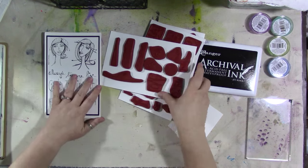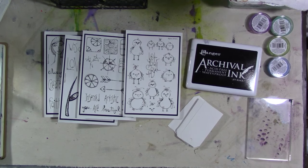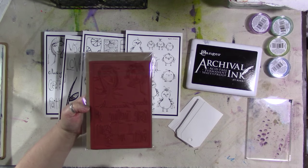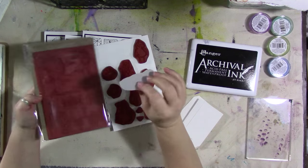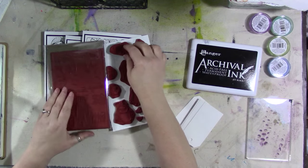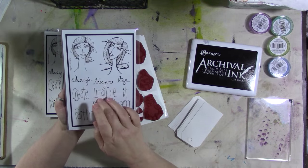But when you get your sets, they will come unmounted. Here's a set of the girls — they come unmounted red rubber. So you're going to need a sheet of easy mount foam to turn them into a cling mount stamp. You stick the whole sheet of red rubber to a sheet of the foam and then cut the stamps out. This is the most economical way for you to get all of these different designs.